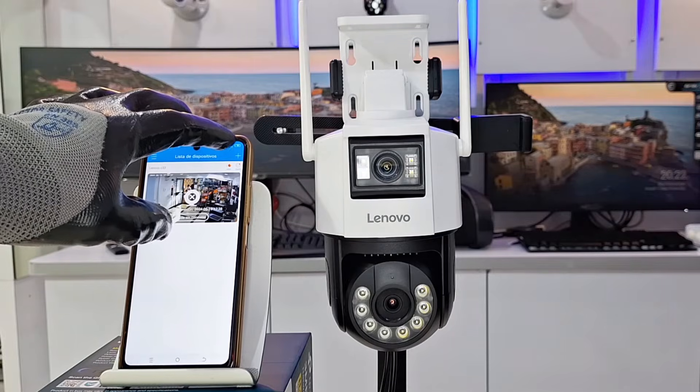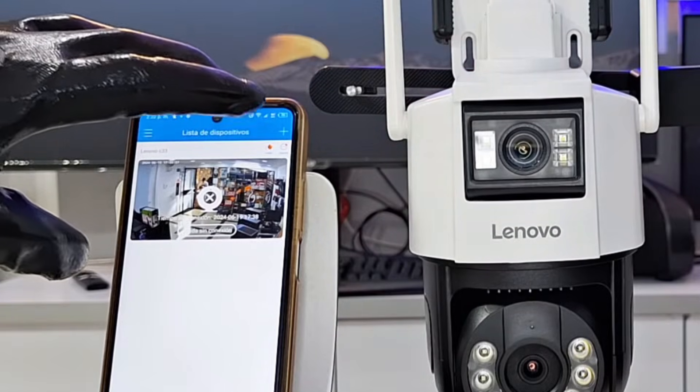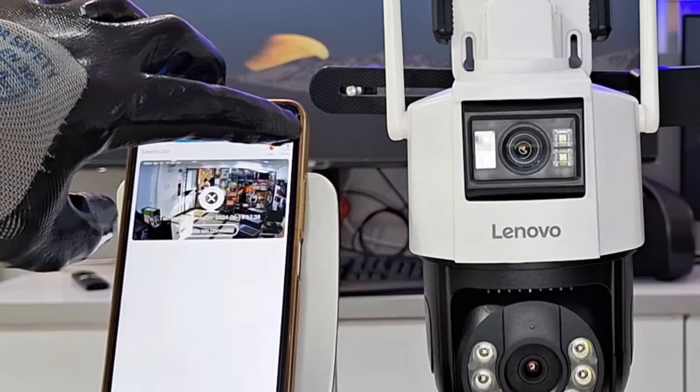Once the application has been downloaded, registered in it, and with the camera powered, we go to the upper right and click on Add Device.